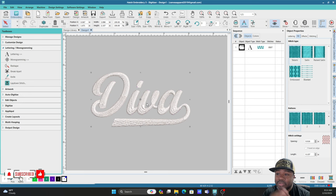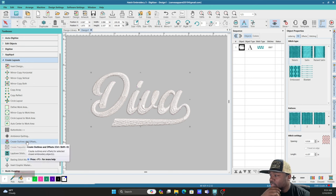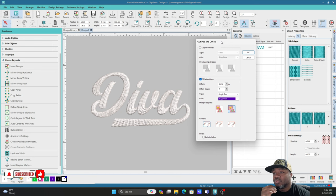Now that we have the word that we're going to turn into a patch, what I do is create a layout. We want to create a bunch of offset outlines so we can see how the patch is going to look, or we want the outline to conform to the letters of the word. So we go to Create Layouts, Create Outlines and Offset. Usually when I do letters I'm anywhere between 0.50 to 0.70 inches. Right now I have it on 0.70 with an offset count of seven, so it's going to create seven single-run offsets. We're going to leave it at seven and 0.70, then click OK.